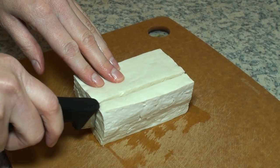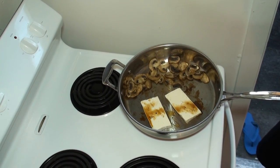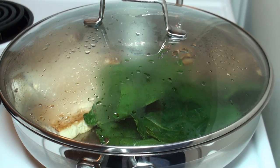I sliced some tofu and added it to the frying pan with a bit more soy sauce. Then I washed some spinach leaves and added them to the pan and put the lid on for a few more minutes.